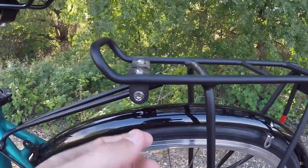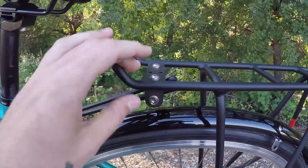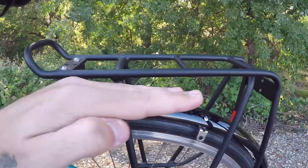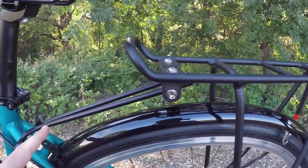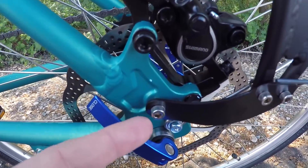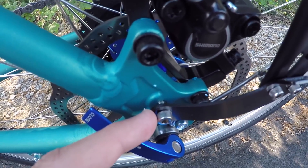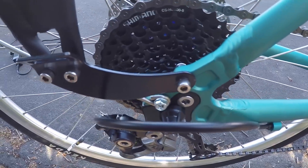The rack doesn't come pre-attached — you have to put it on yourself. The arms come unscrewed and folded back, so you unscrew them, lengthen the arms, attach them to the back of the frame, and then the arms connect down to the frame eyelets on both sides.